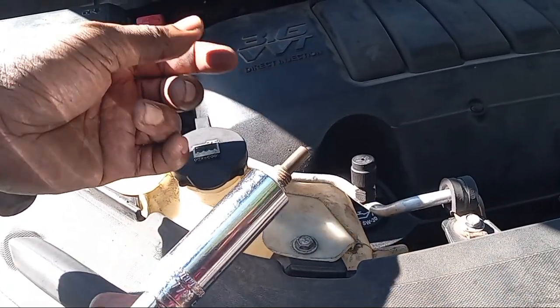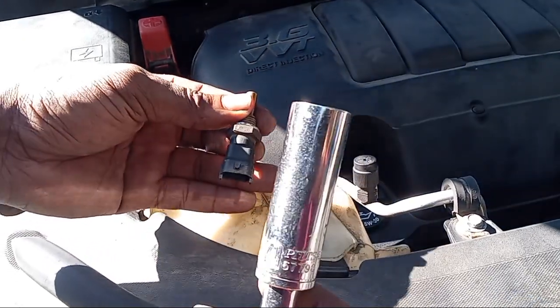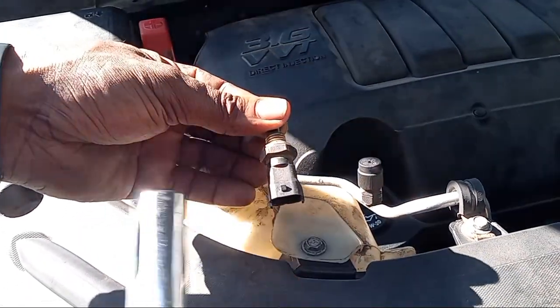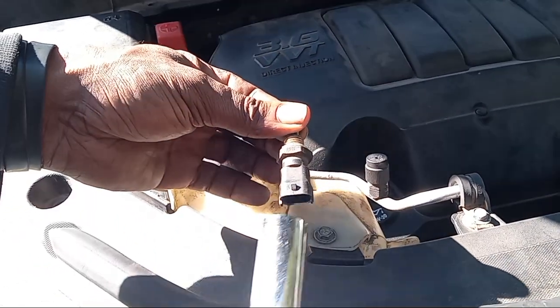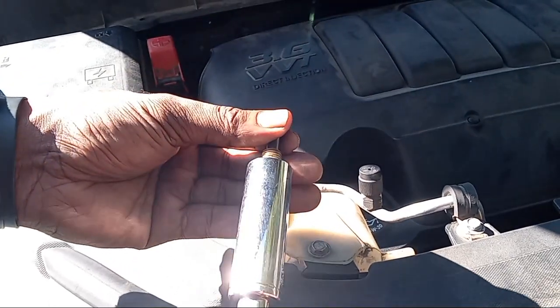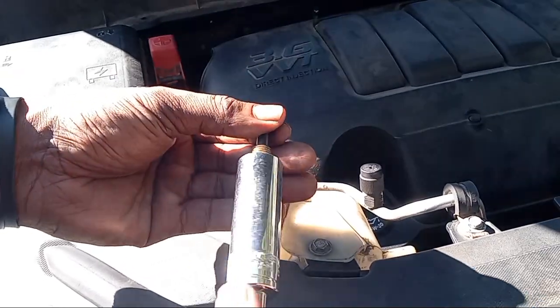So you'll be able to take it off your vehicle. Three-fourths is what this is — it fits perfectly over top of the head of my sensor as well as gets down to where the bolt part is so I can turn it and take it off. Please check out other helpful videos, and please like, subscribe, and share. Thanks.